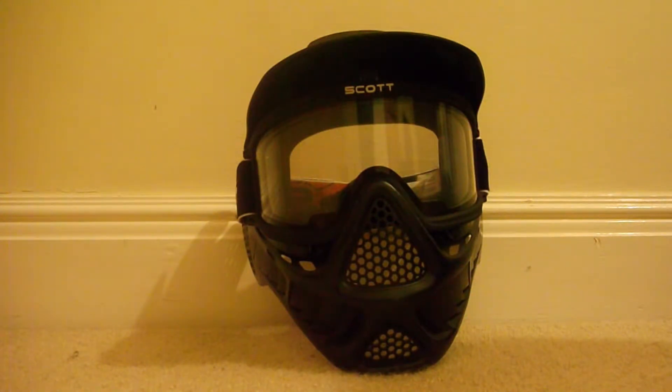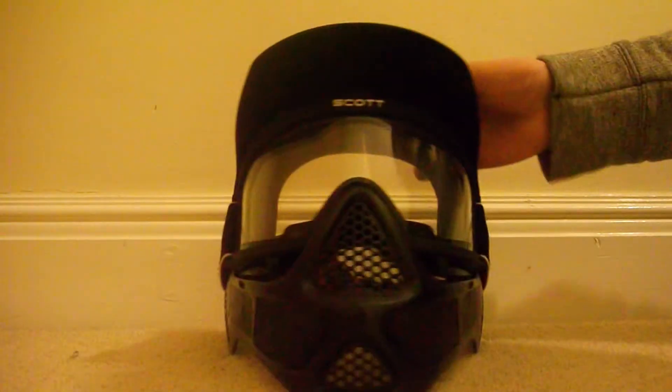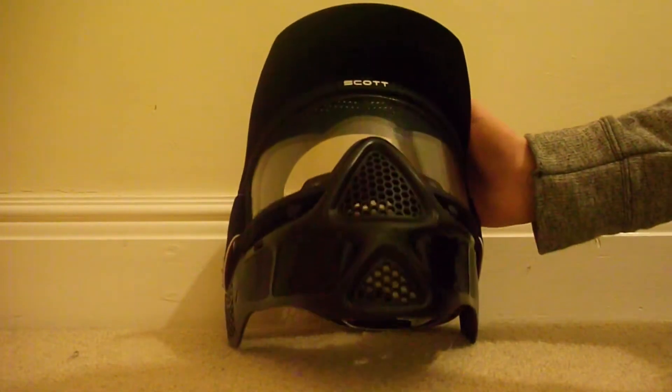They didn't give him the visor and it came in pretty bad packaging, different from mine. But it is a very good mask, I really like this.